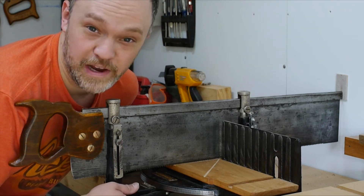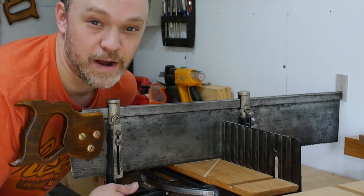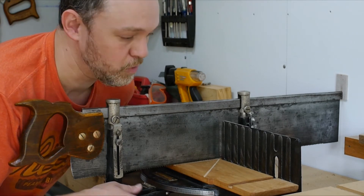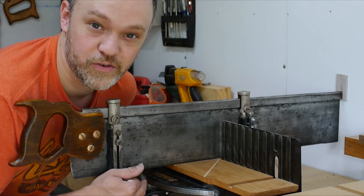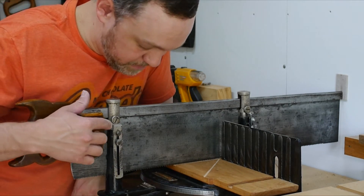This video is actually going to serve as a companion to an article on the WK Fine Tools website. I'll provide a link to that at the end, which will give you a little more detail and some more close-up pictures. But right now I just wanted to show you how this works.